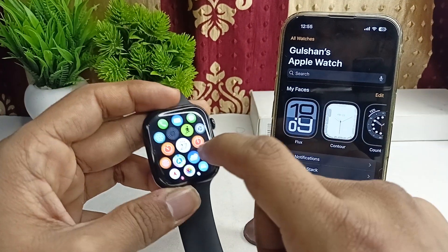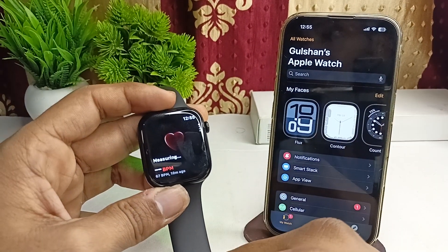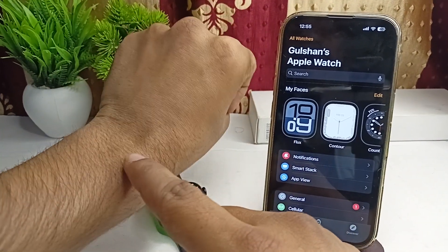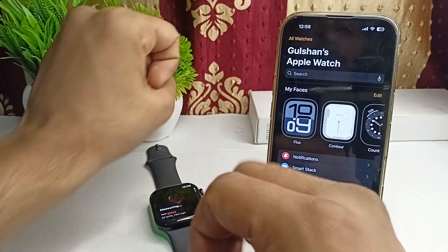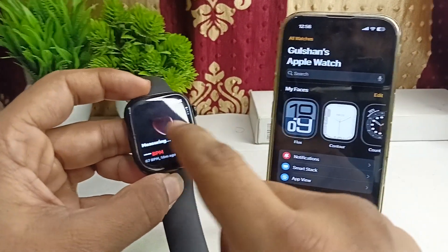Adjust the band so that your Apple Watch is positioned above your wrist bone for optimal sensor contact. You can simply leave two finger space, wear it, then tap on it and it will start measuring.